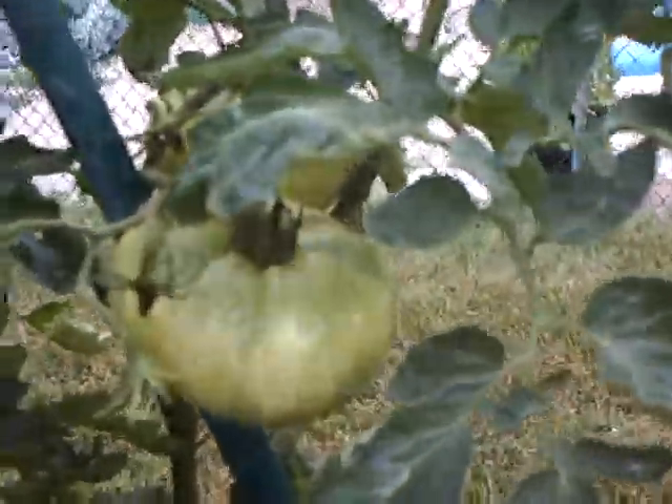Also, tomatoes. Coming in fantastic. Look at the size of these things. Really nice.